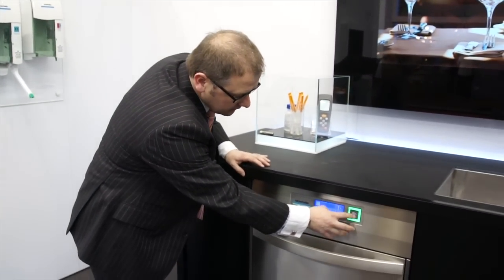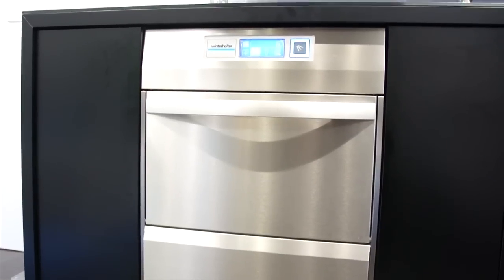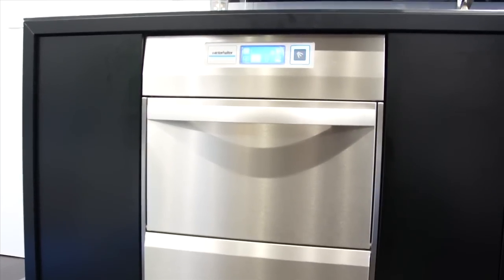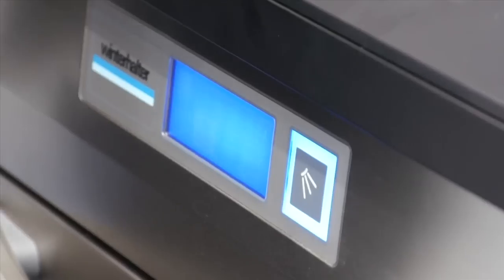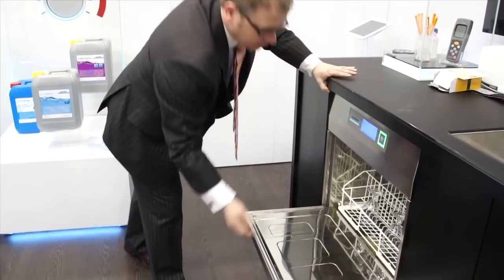I will demonstrate it here. After the wash cycle, when it is finished and when you open it, you can see that there is virtually no steam. You can check that there is an excellent result.